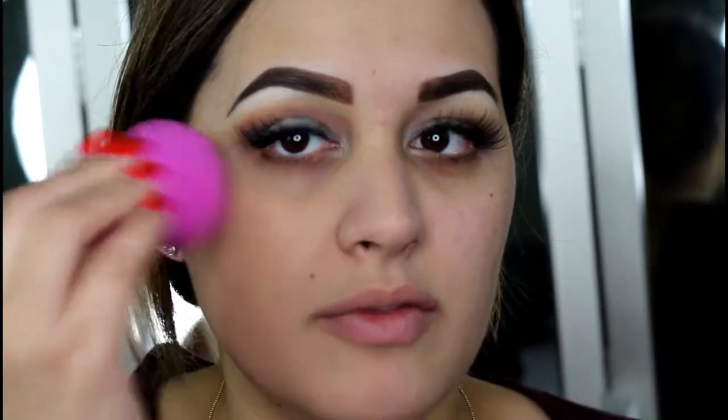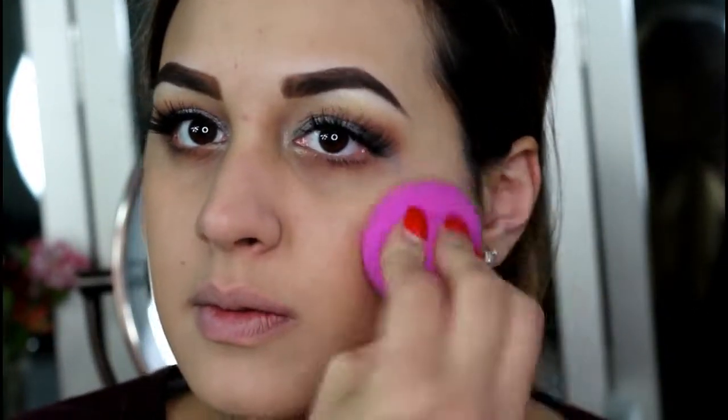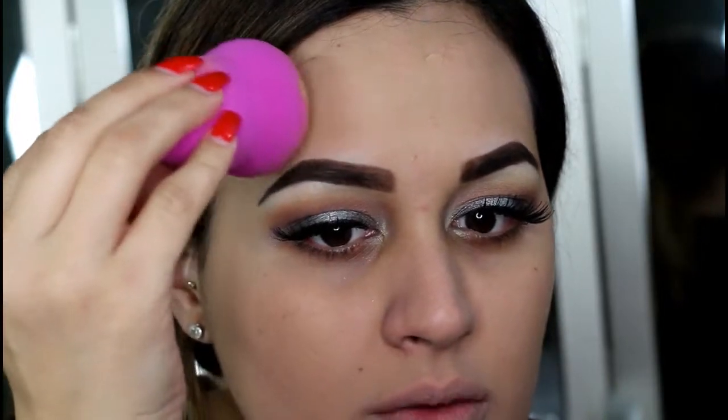For foundation I have the Maybelline Better Skin — I've never tried this before but I heard it's really good if you want a natural satin finish. This is in the shade Nude Beige. I have oily skin so I don't know how this will work for me, but I've been into more of a satin natural finish lately. I just have one pump on my hand to start. The sponge feels really nice and soft, and I like the shape for going around my eyebrows.